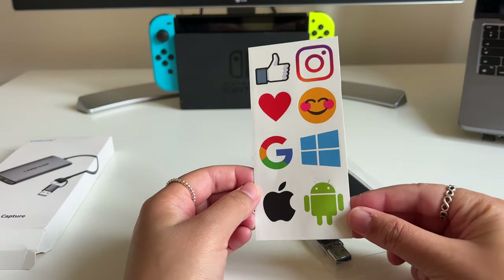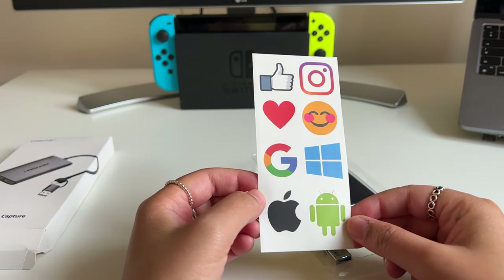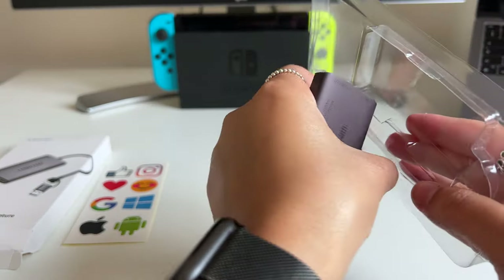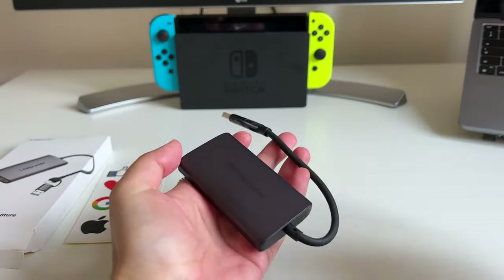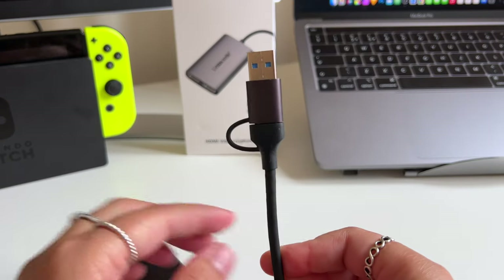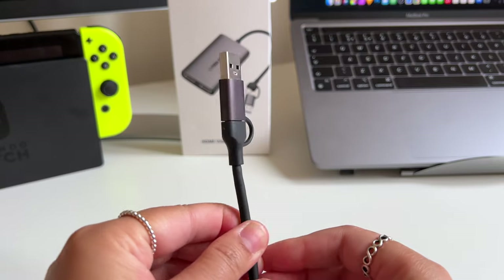Next there are some very recognisable stickers. And on to the main product, the video capture card. It's quite compact and pretty sleek looking as it's made from aluminium. As you can see it's got a USB port to connect to your laptop or your desktop.